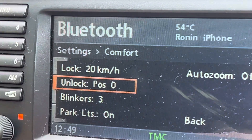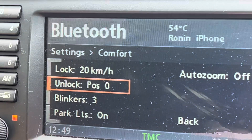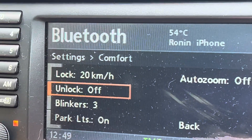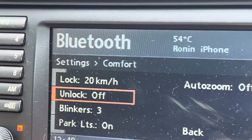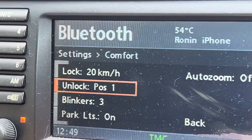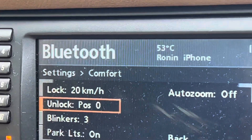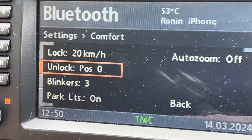At what point do they unlock? We've got position zero, so that's when the key is turned completely off. You can set it to off so it doesn't unlock and you have to do it by pulling the handle twice. Or you've got position one, which is the initial leaving the ignition on but turning the engine off. I have it on zero, so I can just do it when I get out of the car.